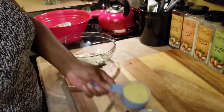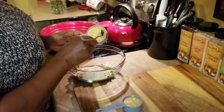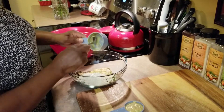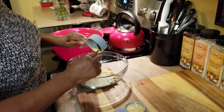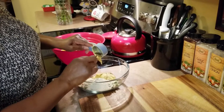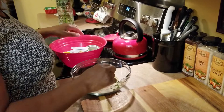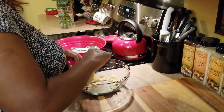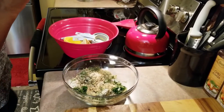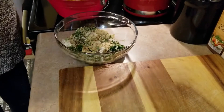I'm going to put in Dijon mustard — this is a half a cup and one-quarter cup of Dijon mustard. I'm also going to add in some olive oil, not by measurement, just going by looking at it to see how much I need. I really love this rack of lamb recipe. I've tried other recipes but I really like this one the best.